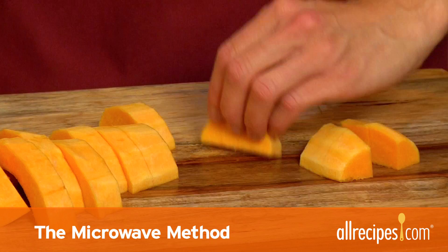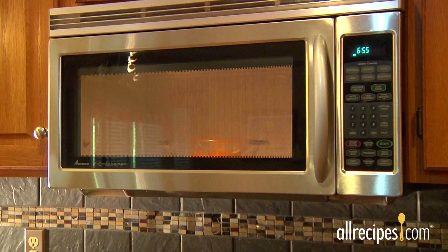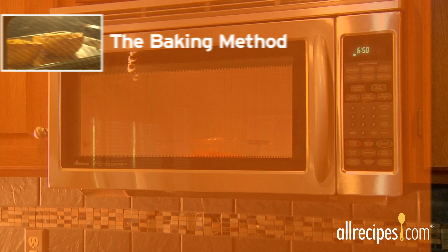The microwave method. Cut the squash in half, remove the seeds, and cut into chunks. Place the pieces on a microwave-safe dish and cover with plastic wrap. Cook on high until the flesh is tender. The total time will vary depending on the amount of squash, so check it often.